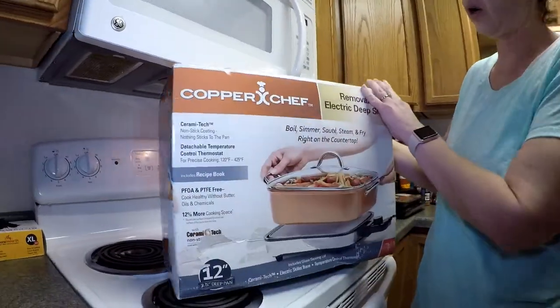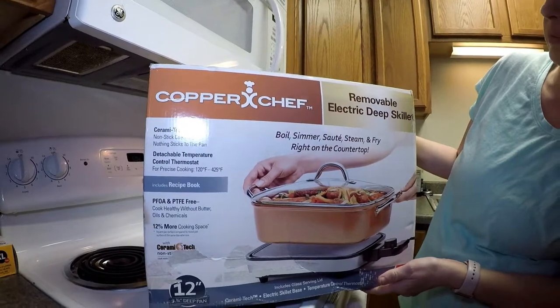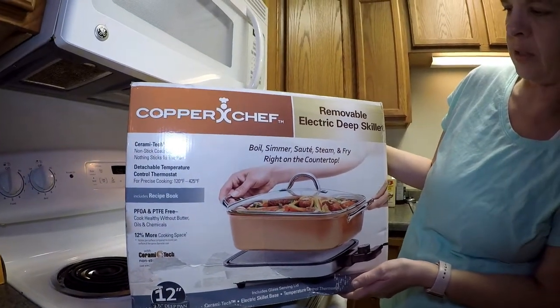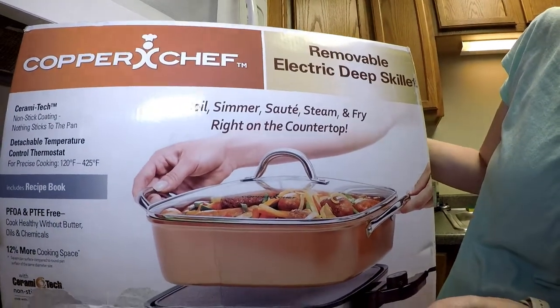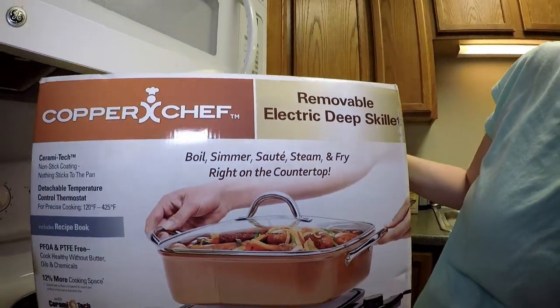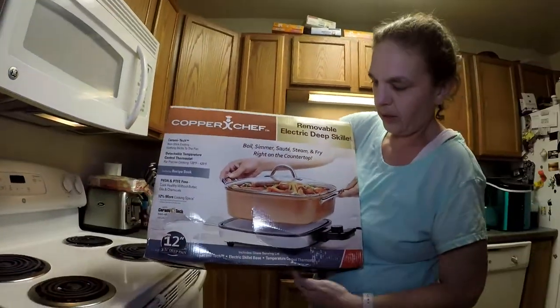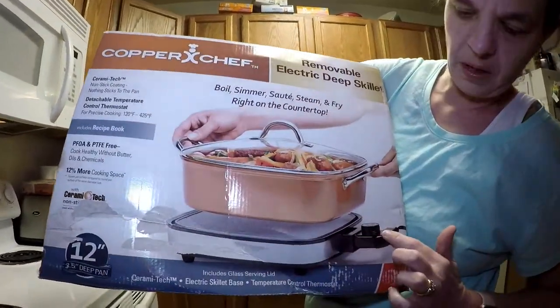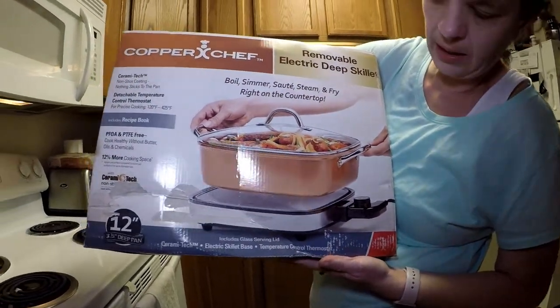Tonight we're going to try out our new electric skillet. This is a Copper Chef removable deep dish electric skillet. It says you can boil, simmer, sauté, steam, and fry right on the countertop. It comes with an electric base that you can plug in with a thermostat and a glass lid.